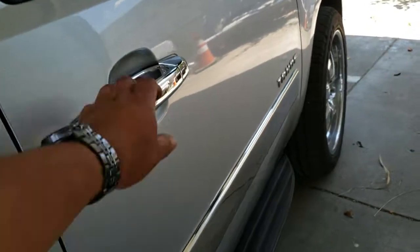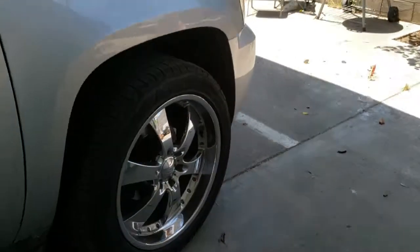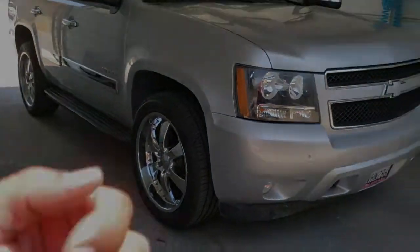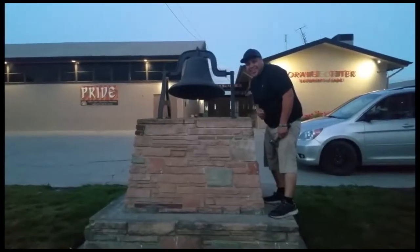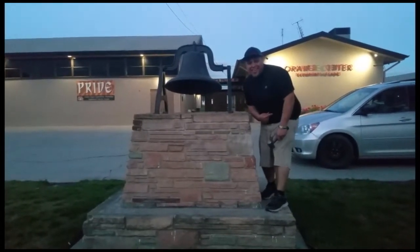That's how you install a passenger door on a 2015 Chevy Tahoe. Thank you for watching, please like and subscribe, and don't forget to hit that bell. Alright, let's get out of here before we get kicked out.